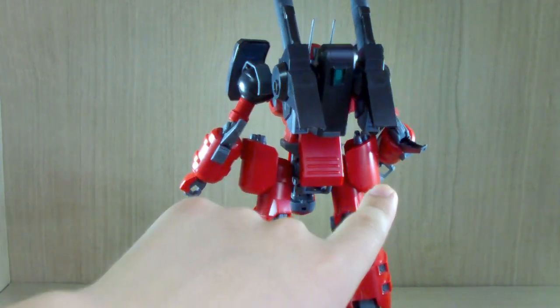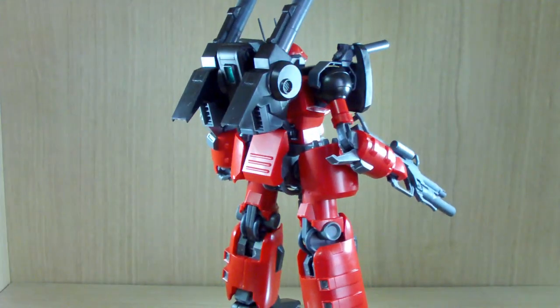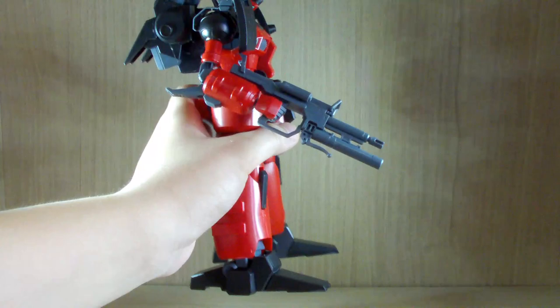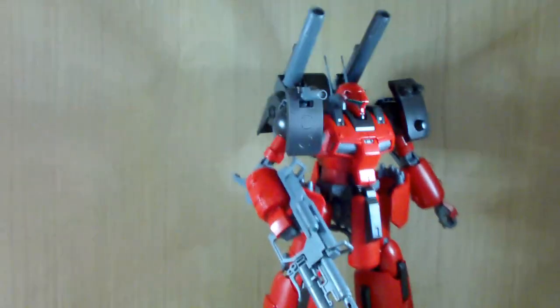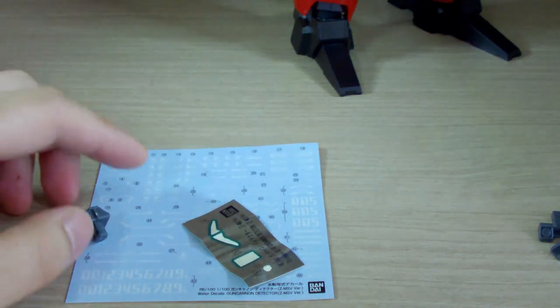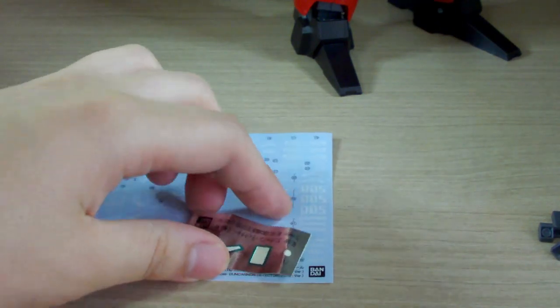First of all, what you get is the Gun Cannon Detector itself, the beam rifle which you can see it holding right now, and you only get two multi-purpose hands. Now let's look at the components — you get an action-base connector which goes onto the bottom, nothing too difficult.